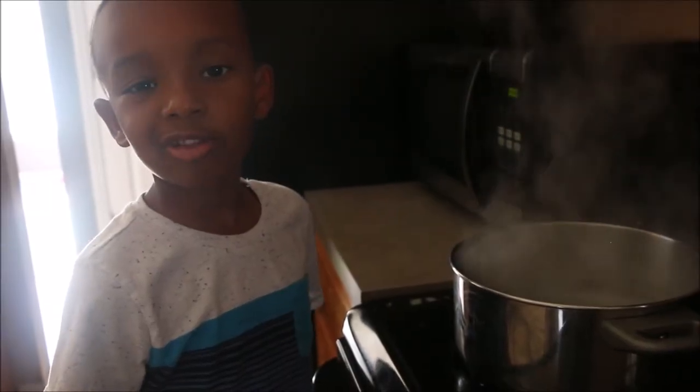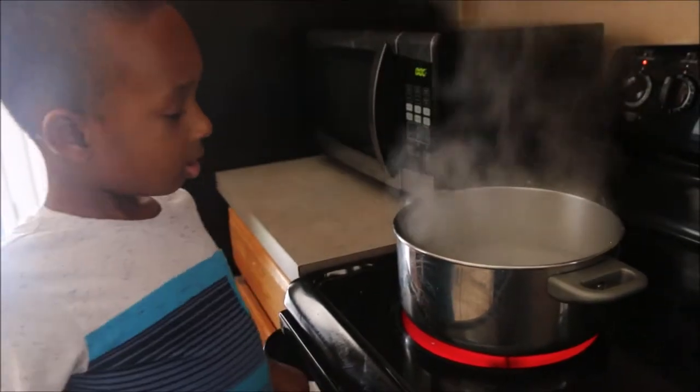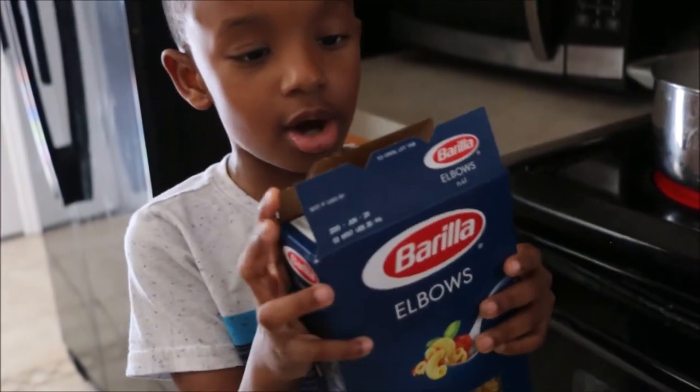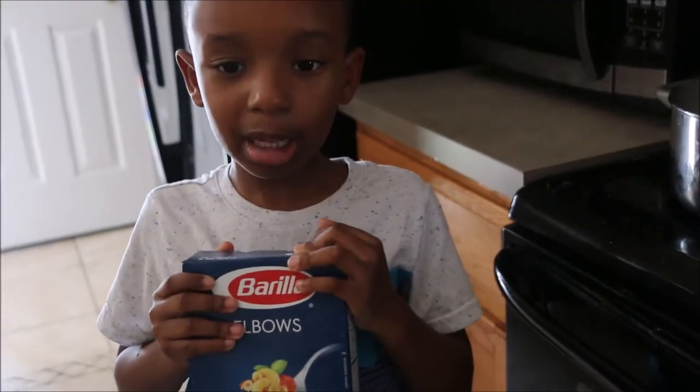Now we're going to make the pasta. That's all for the water. Now we're going to add the pasta — we're going to add elbow pasta. You can use whatever pasta you want.